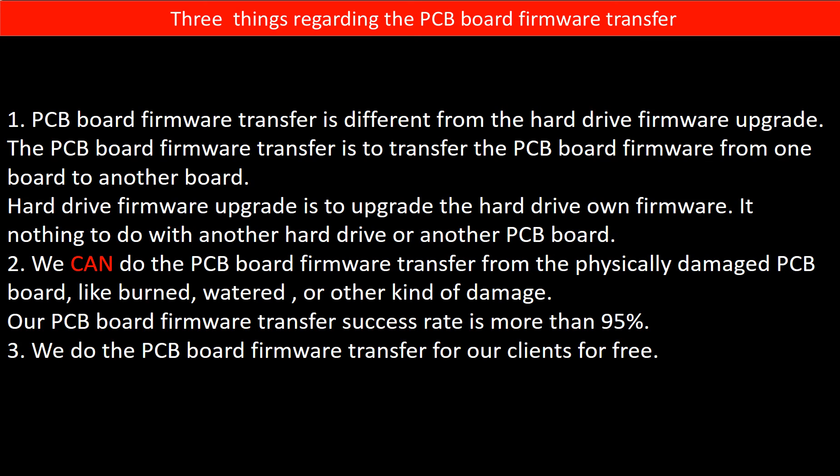Regarding the hard drive PCB board firmware transfer, we have three things to mention. First, PCB board firmware transfer is different from the hard drive firmware upgrade. The PCB board firmware transfer is to transfer the PCB board firmware from one board to another board, whereas the hard drive firmware upgrade is to upgrade the hard drive's own firmware — it has nothing to do with another hard drive or another PCB board. Second, we can do the PCB board firmware transfer from a physically damaged PCB board, like burned, watered, or other kinds of damage. Our PCB board firmware transfer success rate is more than 95%. Third, we do the PCB board firmware transfer for our clients for free.